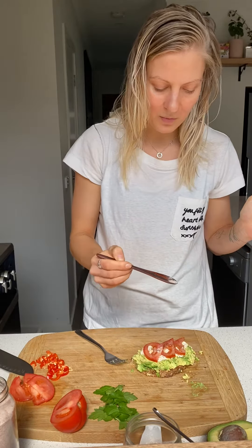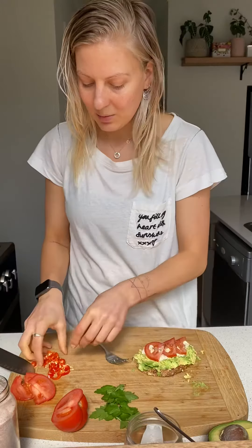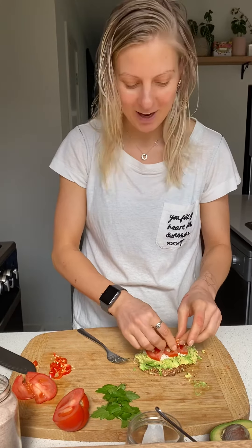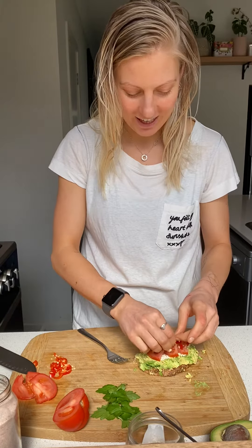And a little sprinkle of Himalayan salt — all optional. Sprinkling your chili if you like it nice and spicy, giving you a kick in the morning.